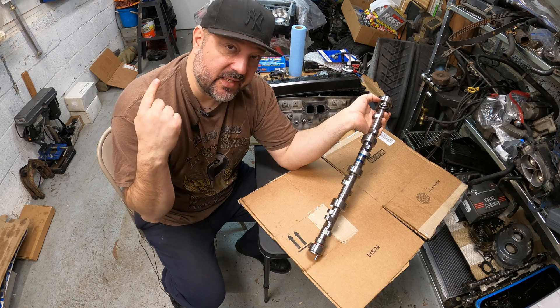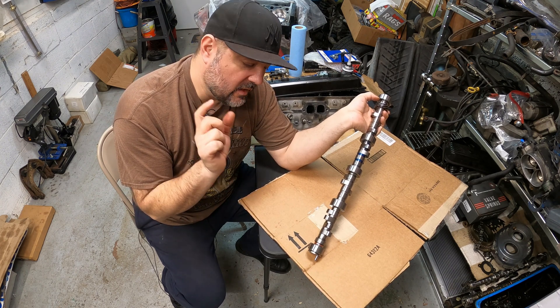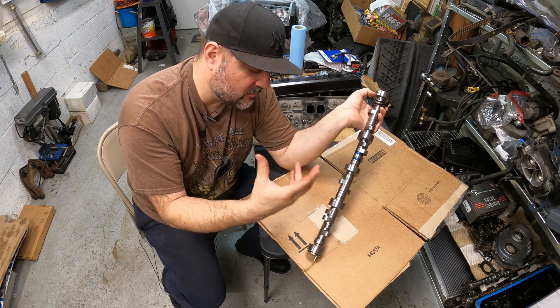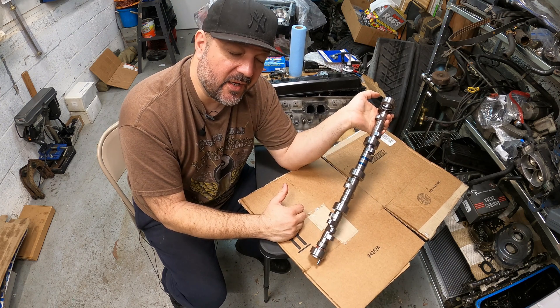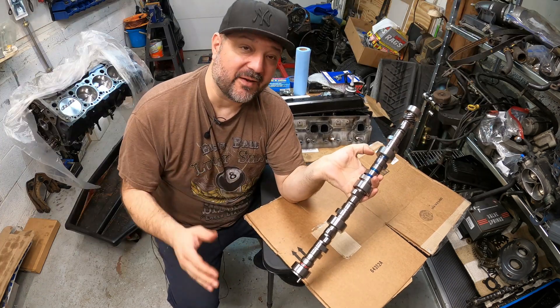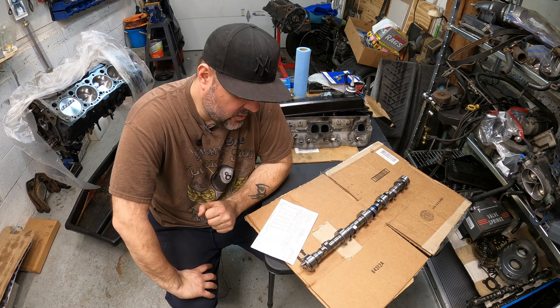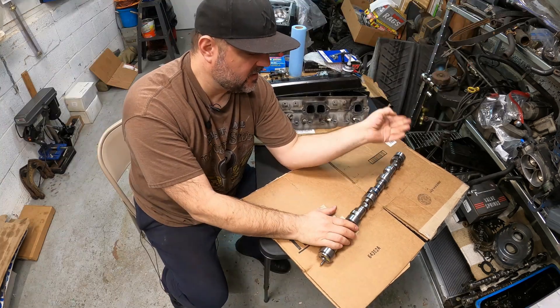This is for you LT1 guys. This is a CC 503 cam with the XC lobe, so that's the faster ramp speed — a little bit more of a modern twist to it. This has 224 on the intake and about 231 on the exhaust at 0.050. Yes, we can grind a CC 503 cam out of a stock core. Lobe separation is 112.3 with 4.3 degrees of advance ground into the cam.